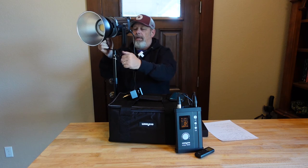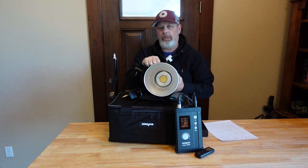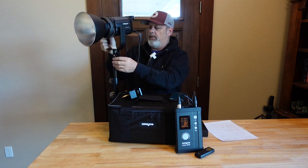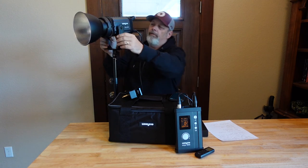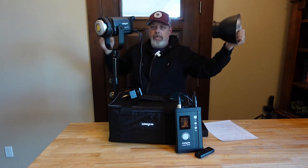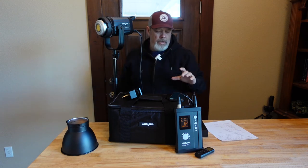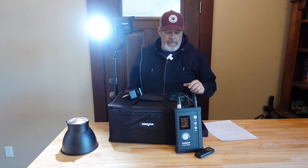You can see here I've got a relatively inexpensive light stand — it's just a desktop light stand. Works really good. You can put this on any number of other types of light stands. And as you can see, I can take off the reflector. Now we can turn it on with the app, and you can see what it looks like that way.